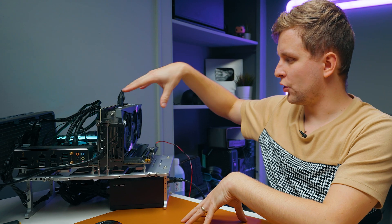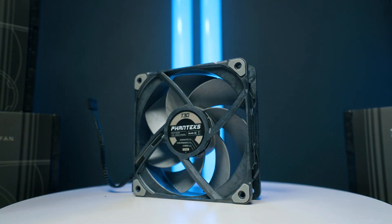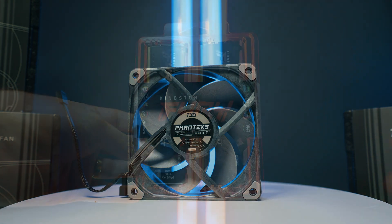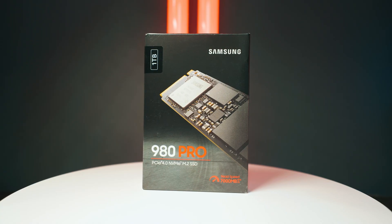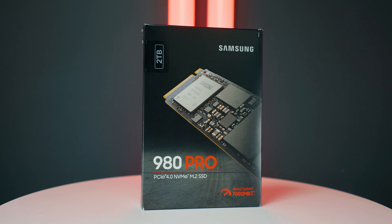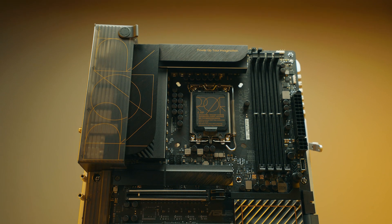Let's talk about the rest of the specs of this PC. This is an open test bench. I'm using the Asus ROG Strix LC 2 360mm AIO with Phanteks T30 fans for best cooling. For RAM, 64GB of Kingston Fury Beast RGB at 5200 megatransfers per second. For SSDs, a Samsung 980 Pro 1TB for the OS and a 2TB Samsung 980 Pro for benchmarks, programs, and assets.